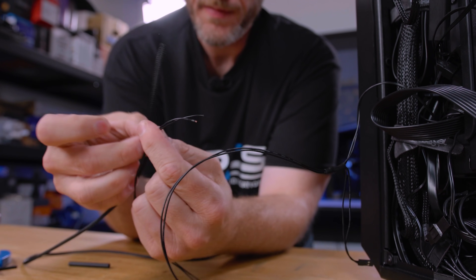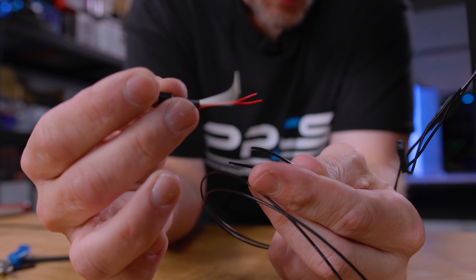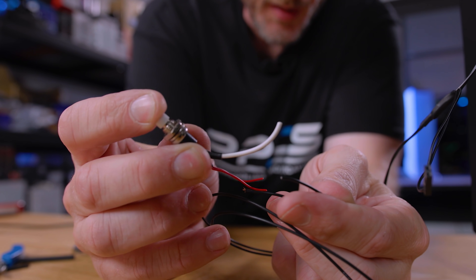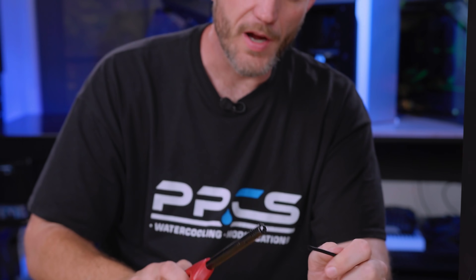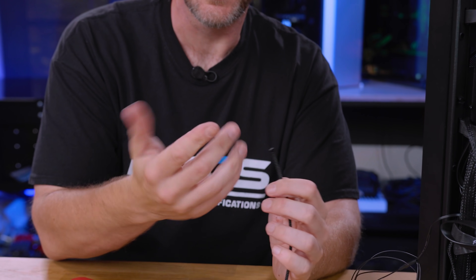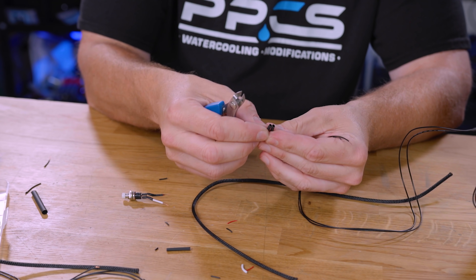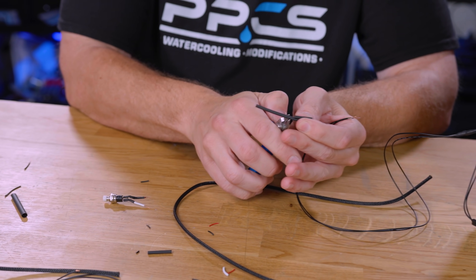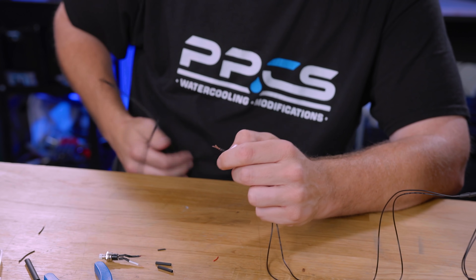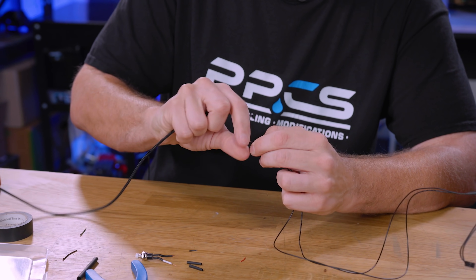Now we have these two ends that I'm going to also sleeve, because I want these to really sort of blend in with the rest of the wires in the case. It doesn't matter which end of the wires it goes to because this is an interrupted circuit until you push the momentary switch, which gives it a momentary circuit complete. When you cut the sleeve, it's going to fray at the end, so you want to take the heat and just hit it a little bit so it kind of melts. When it's still pliable, you'll want to straighten it out. Then we'll get our heat shrink ready and get our actual harness sleeve on there.